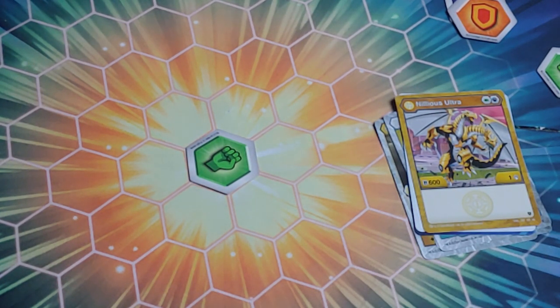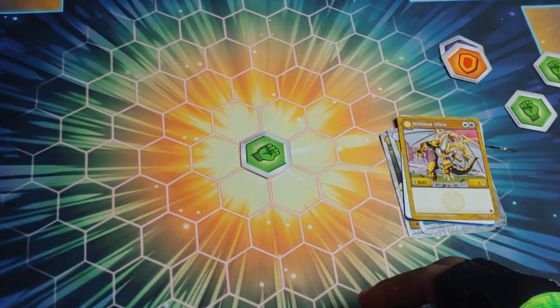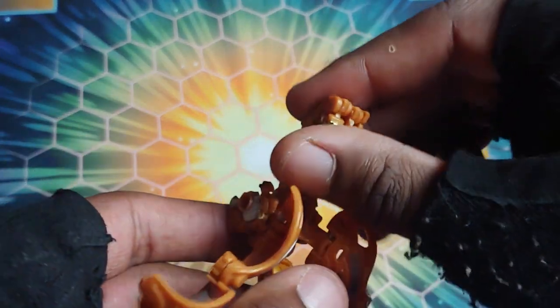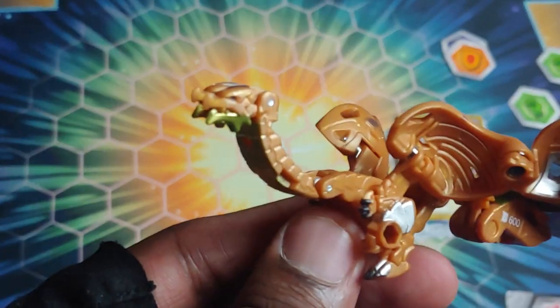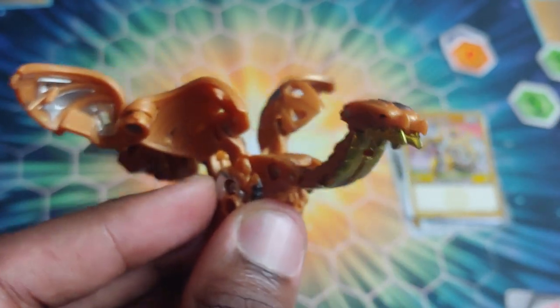Now let's show the opening action for Nilius - let's see if I can get it open with one core like a pro. Three, two, one, Bakugan brawl! Got it! It just rolls right forward, the heads fold forward - looks so sick.